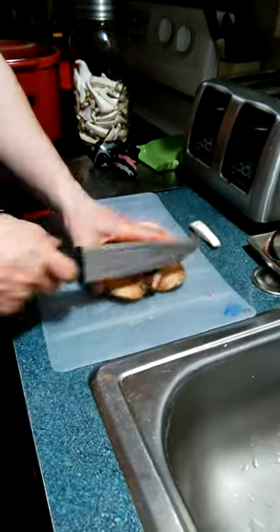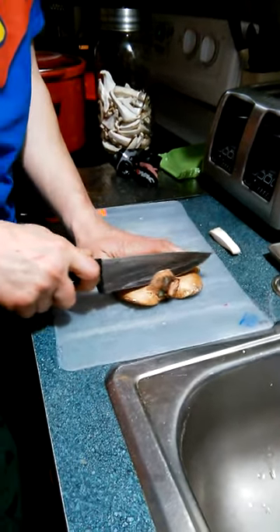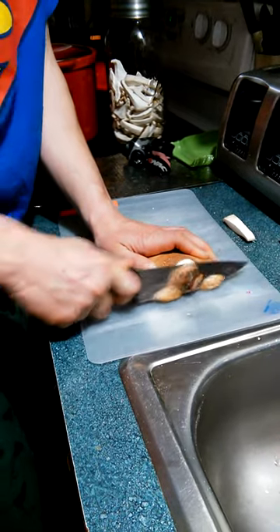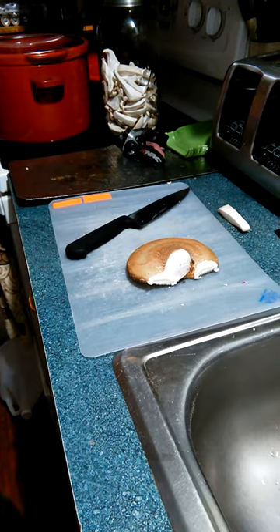The first thing you want to do is cut the stem off, because you don't need that. Cutting these is a little difficult — takes a little bit of effort, you have to push on it a little hard.